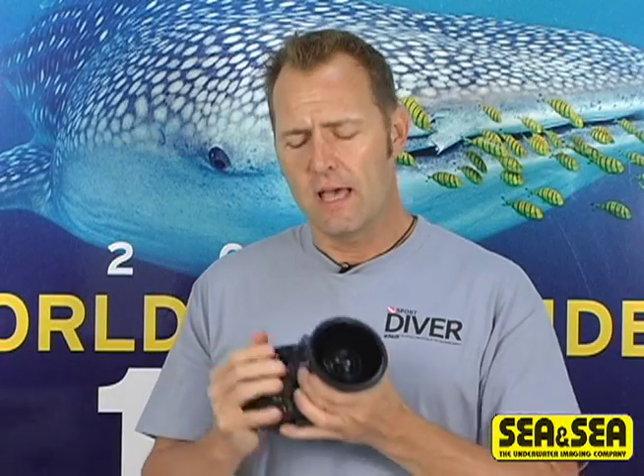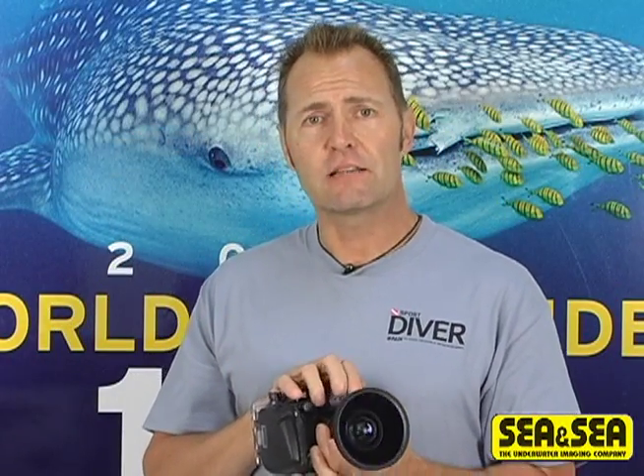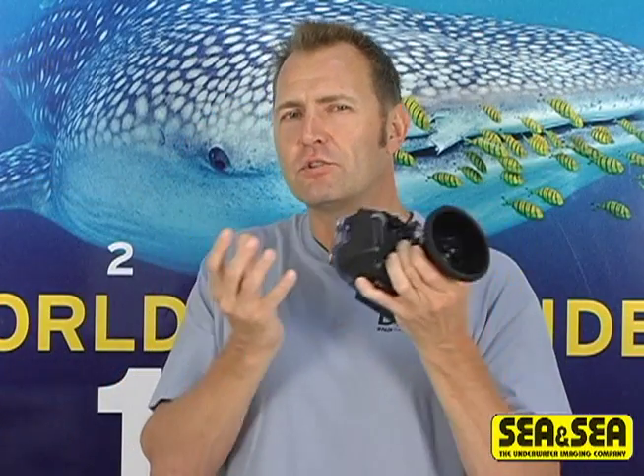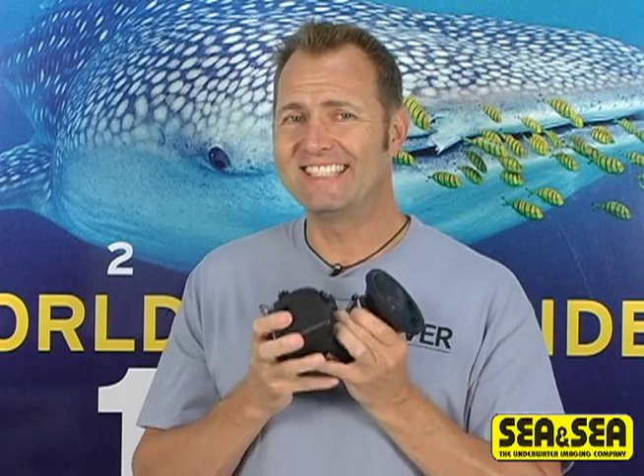The DX2G housing is capable of accommodating two strobes via the built-in fiber optic cable ports. Although the DX2G is a powerful system on its own, accessorizing with these add-ons will definitely elevate your image making capabilities. So once again, with the advancements of CNC's DX2G, the point and shoot category of cameras is knocking on the door of DSLRs.